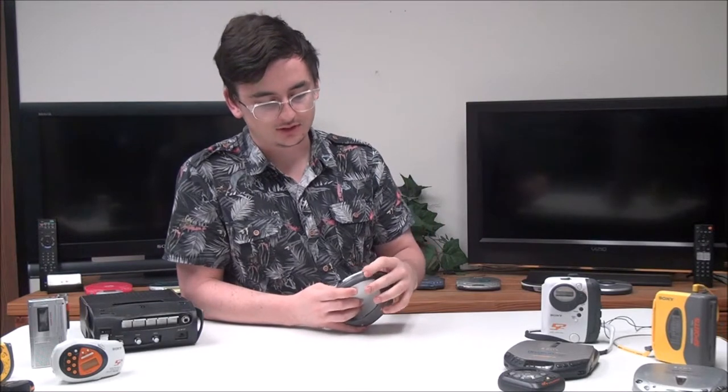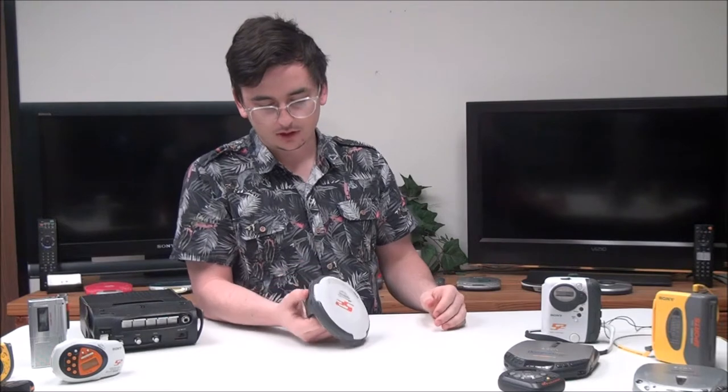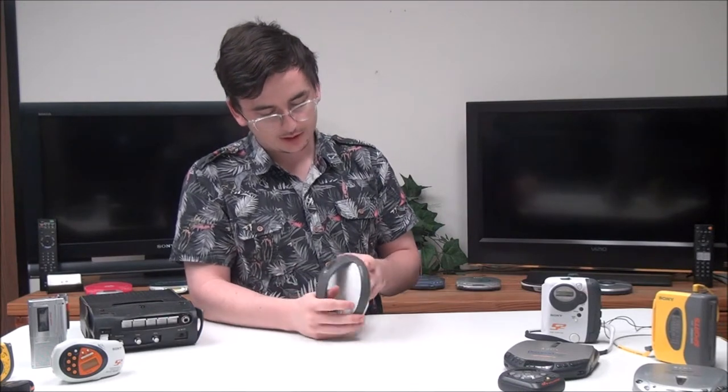You've also got a DC input if you wanted to connect to the wall instead of using batteries, and then you've got your next switch and your play button. That's pretty much it — if you want to order one, give us a call or check out our online store.